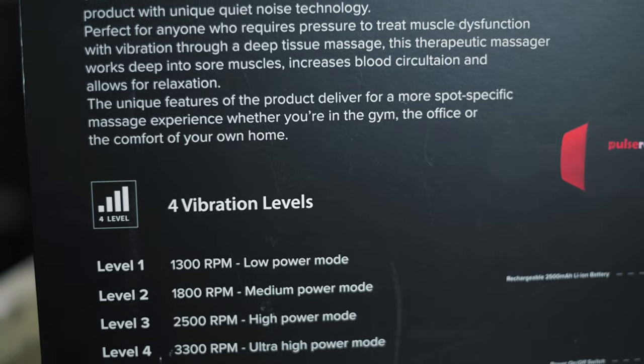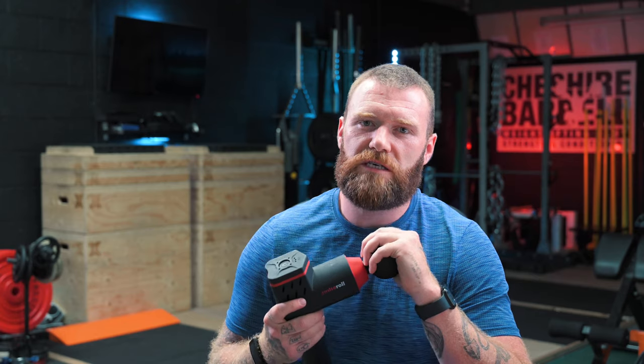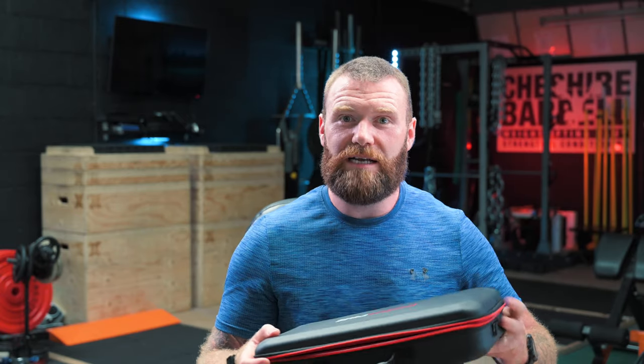Upon unboxing this device a couple of weeks ago, my first impressions were incredible. I was amazed by the quality that Pulse Roll themselves have put into the product — not only in the actual device itself, but the case that it comes in, the box that it comes in, and all of the leaflets and instructions and instruction videos that you can also access online and via QR codes. Just the thought that's gone into it and the quality is incredibly, incredibly good. The bag itself, which is included within the price, is absolutely ideal.